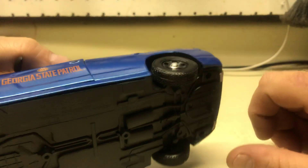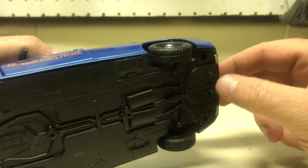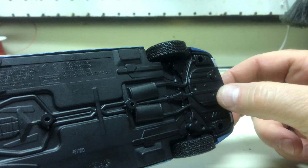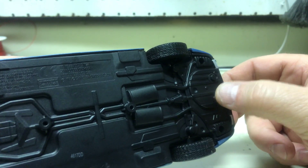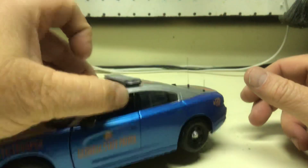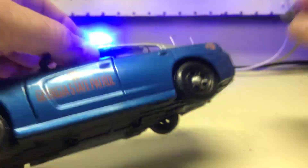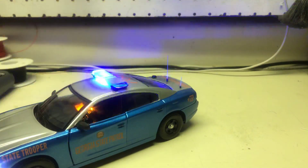Power switches for the car are on the bottom. You have your main power switch here, and your siren selection switch is right here to turn it on and then go through the patterns with it. Let's go ahead and turn the power on. It's a regular nine-volt battery on this too.